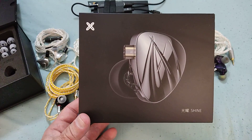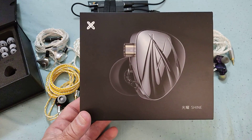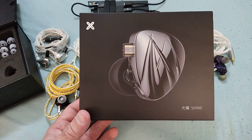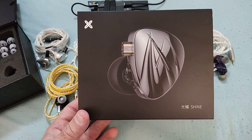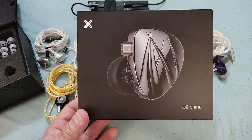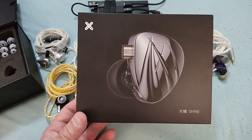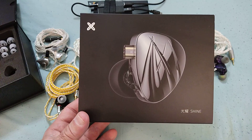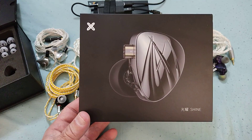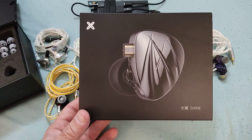Hi guys and welcome to my review of the Joy Audio Shine. This is the latest, or one of the latest, products to be launched from China and, as many others, it's obviously surrounded with a lot of questions and curiosity — what is it, what isn't it, where does it come from, what brands are related to it?